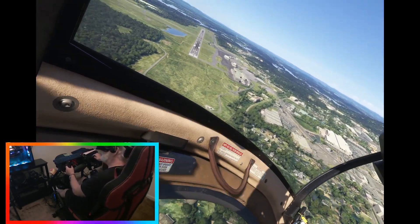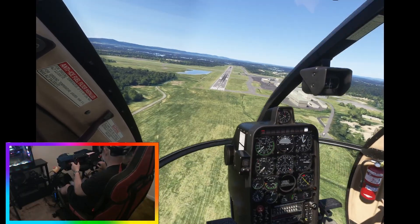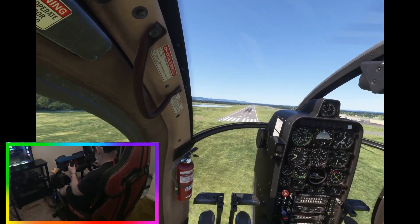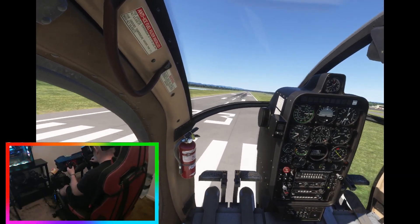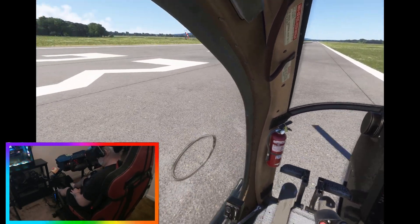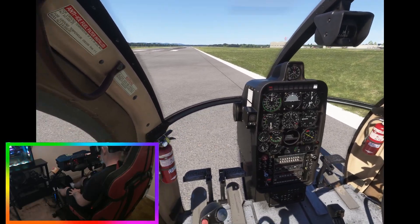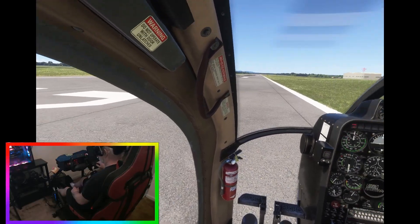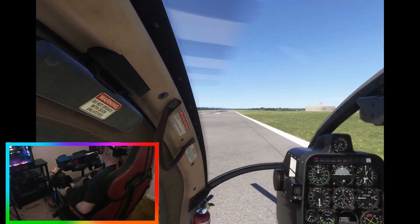Engine one, two, three — engine dies. Dump our collective. About 100 knots now, faster than we need to be. Auto-rotation done — that was good. Anyway, that is my attempted demonstrated auto-rotation in the Hughes 500C helicopter from Tog Hangar. Thanks for watching, have a great day everybody. See you next time.